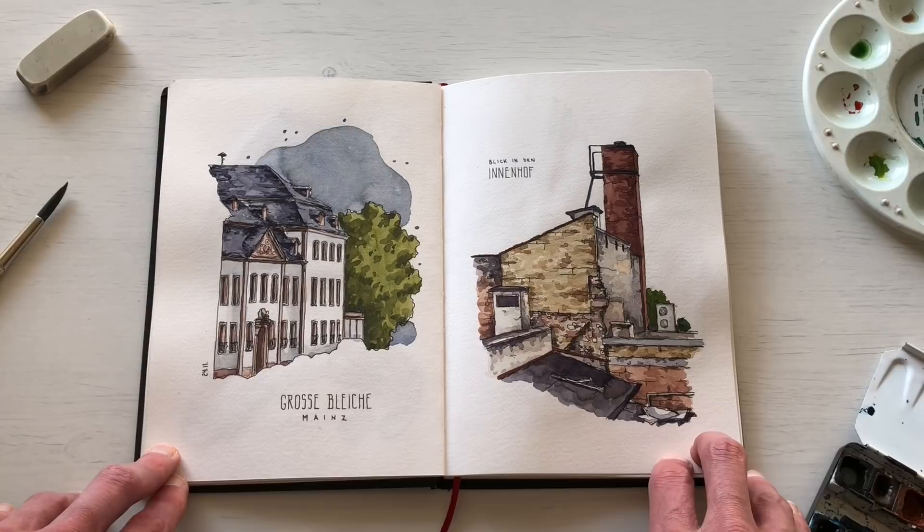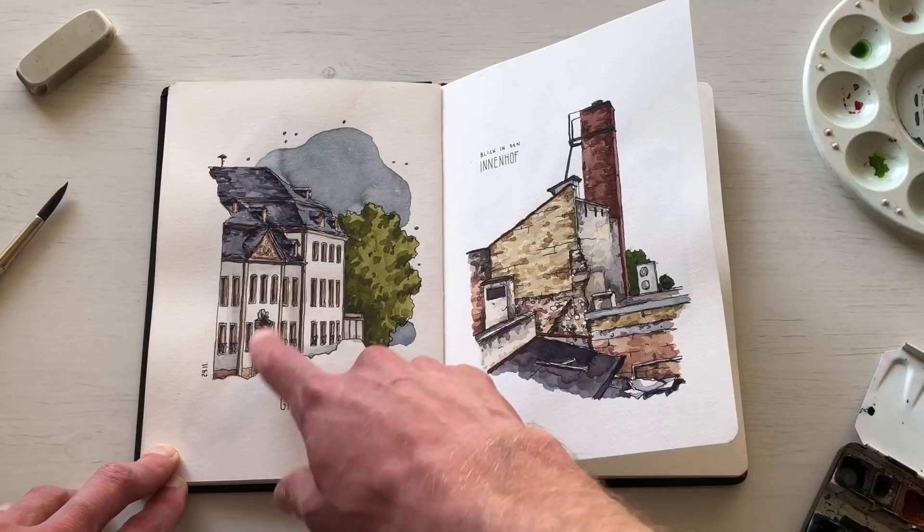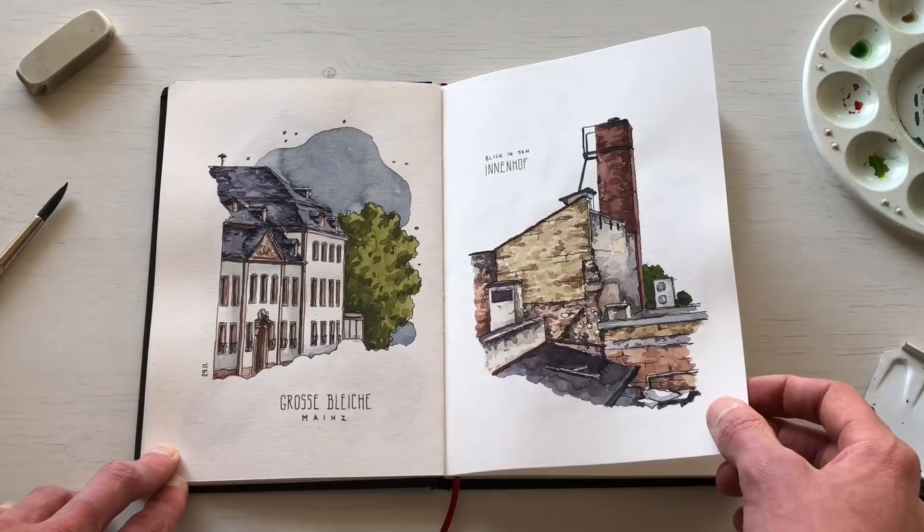Here's another sketchbook spread from a sketching meetup, this time in Mainz. We went to an old abandoned storefront and I sketched the view from the storefront out onto the main street, and then the same view in the other direction facing the courtyard.